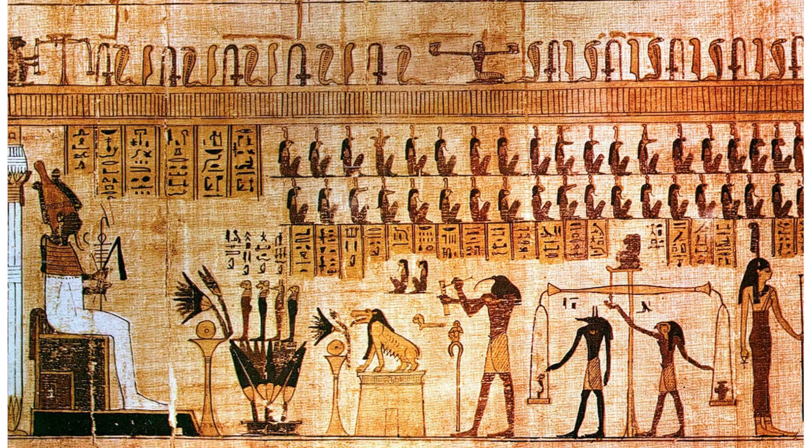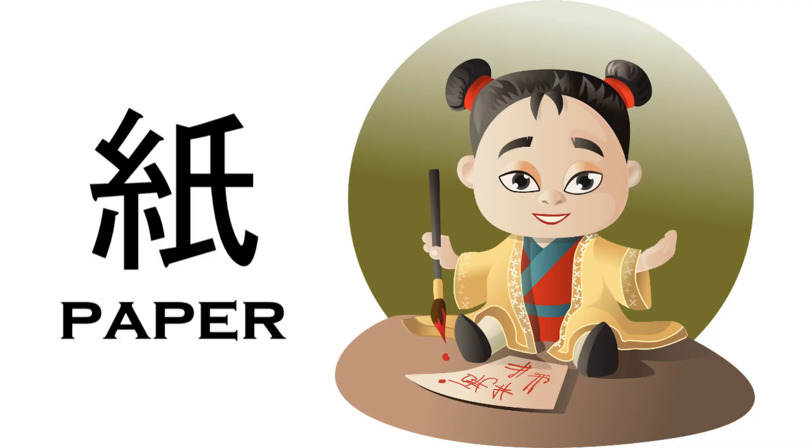The earliest plant-based paper-like writing sheet was papyrus from Egypt. However, the first documented papermaking process dates back to the 2nd century CE in China — that's around 1,900 years ago. The paper being made in China was used for writing, drawing, and money.